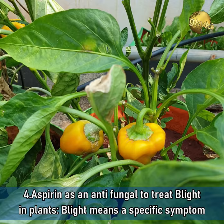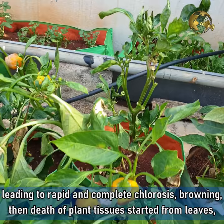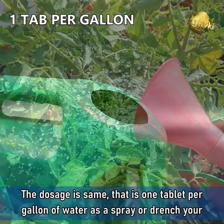Benefit 4: Aspirin as an antifungal to treat blight in plants. Blight is a specific symptom affecting plants like tomatoes and peppers due to infections by pathogenic microorganisms, leading to rapid and complete chlorosis, browning, and then death of plant tissues starting from leaves, branches, flowers, and fruits. The dosage for treatment is one tablet per gallon of water, used as a spray or drench.